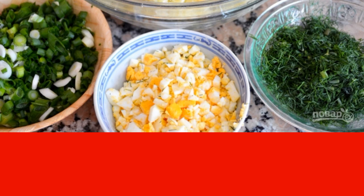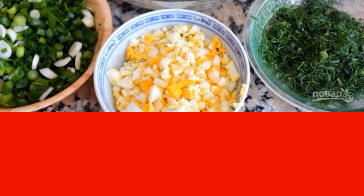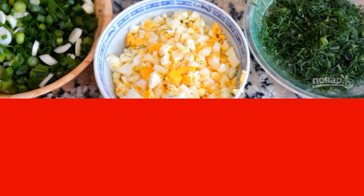By the way, if you like soft cabbage, first put it out. The pie will be equally delicious with both types of filling.